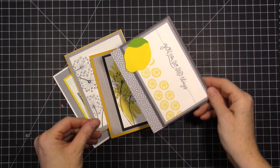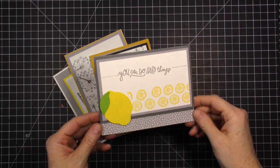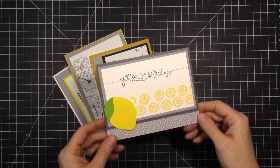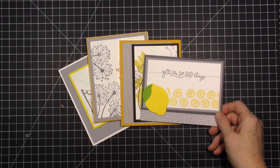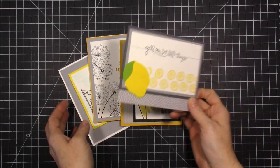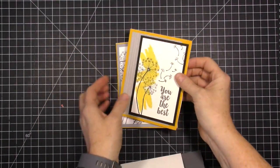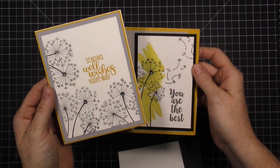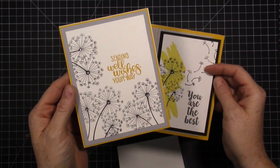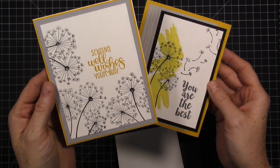Hi everybody! I am so excited to be sharing with you our August card class to go. This is a really fun theme — it is a yellow and gray theme and we're using some of my favorite stamp sets from the annual catalog. We are using Sunny Days; Wendy used Sunny Days and I used Dandelion Wishes, which I just love. Recently I redid my bedroom in a black and yellow and gray theme, also in a dandelion theme, so I'm looking forward to using the stamp set to create some home decor projects.